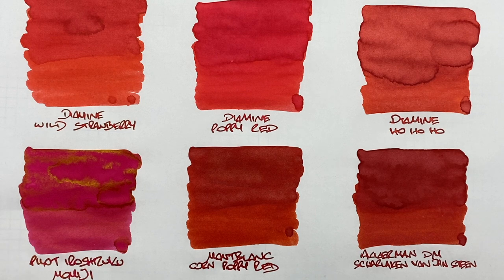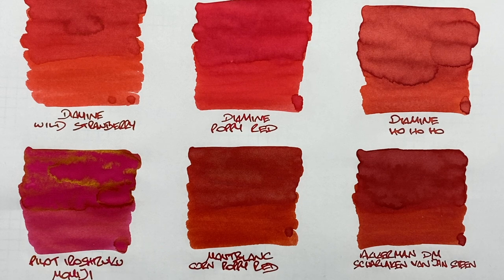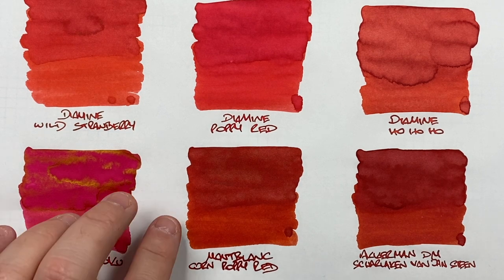If you don't mind a pinkish ink and want a sheening ink, another option would be Pilot Iroshizuku Tsutsuji — more of a hot pink — which also sheens gold. If you want a sheening ink and don't mind going more into the pink side, that could be a good choice.